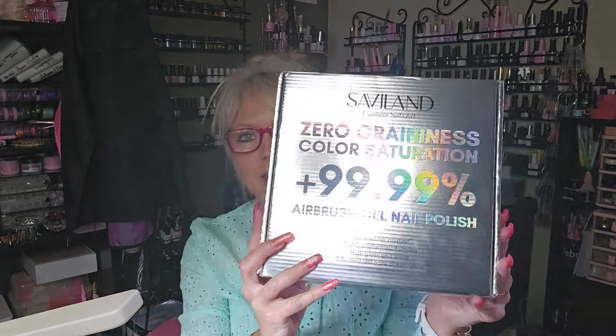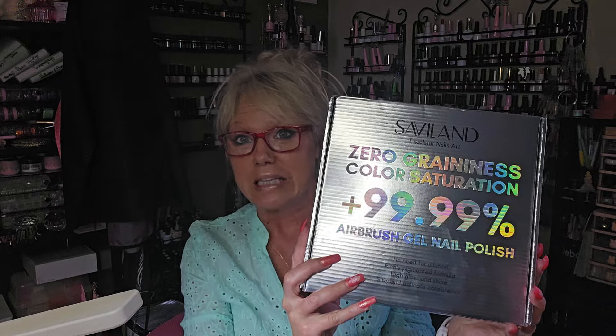So anyways, these were ordered from Savvy Land. I'm hoping you can see this okay. I haven't used these yet, so I thought it would be fun to do a little trial run. These are for airbrushing and there are 12 colors. I am just shocked at how large the bottles are — I thought they would be a lot smaller, so I'm pleasantly surprised.